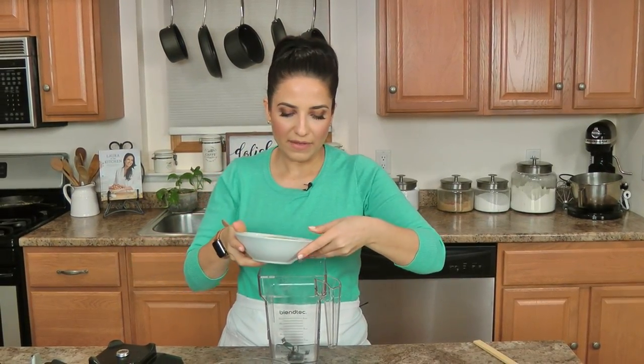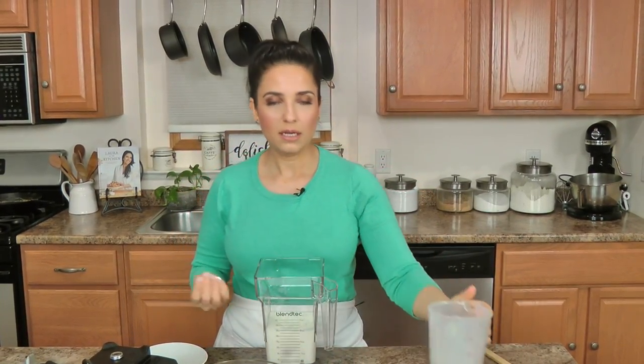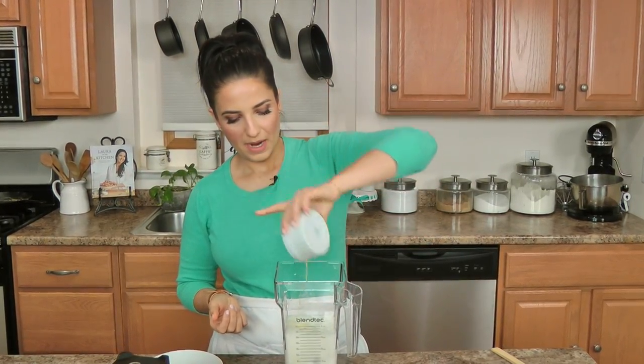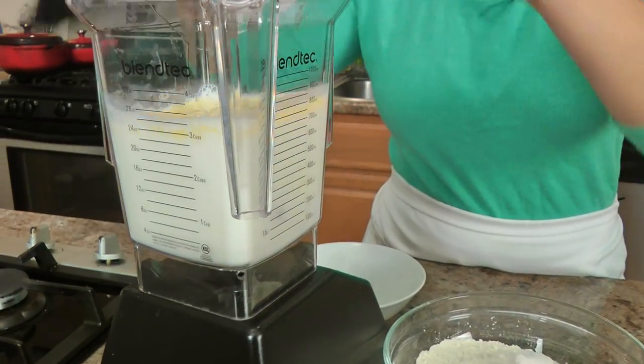I love making my crepe batter in a blender because you need it to be really, really smooth. What I like to do is add all of the liquid first and then give it a whiz, just to make sure it's all incorporated before I add the flour. So I've got the eggs, the milk, and the butter, and I'm just going to pop this on and let it whisk until combined.